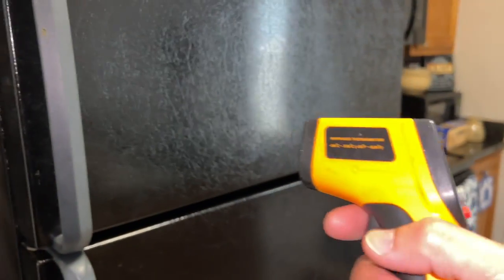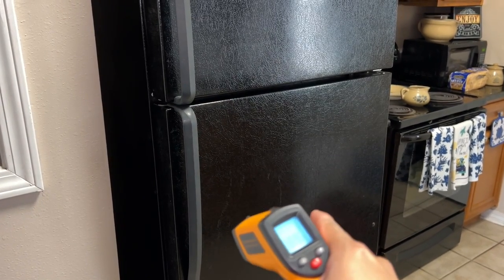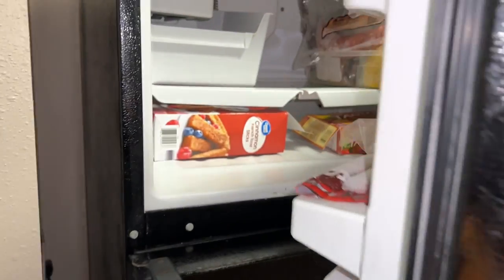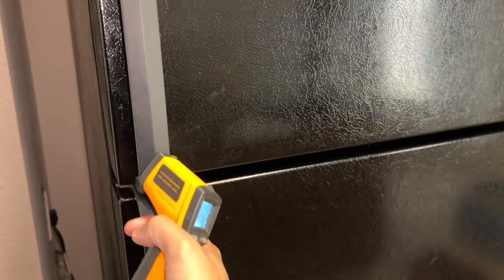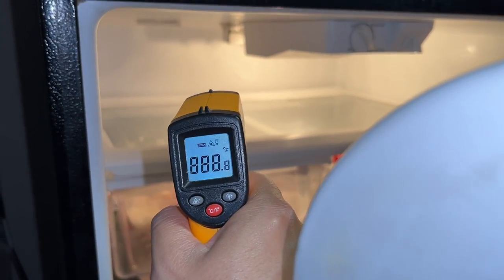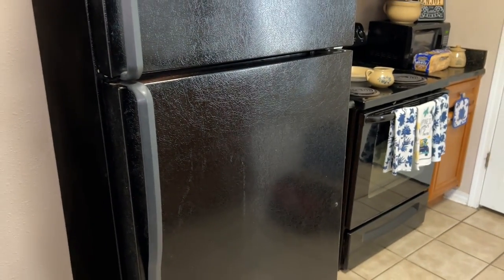It's been about 15 minutes and we're going to check the temperature using this infrared gun. There was no problem with the freezer — the problem was the refrigerator was not getting any cold air because everything was frozen over inside the freezer. The freezer is reading about 11°F and will probably get down to zero to negative two degrees later. The refrigerator was reading 70°F before and now we're reading about 34°F. Hope you enjoyed today's video — please be sure to like, comment, subscribe, and share, and as always thank you all for watching.